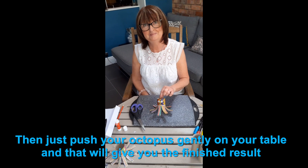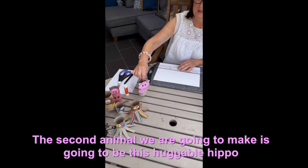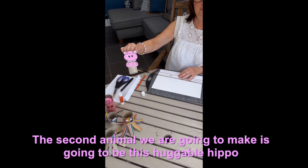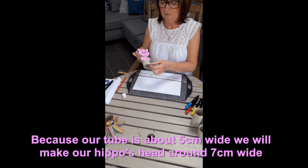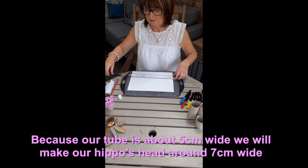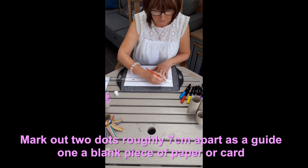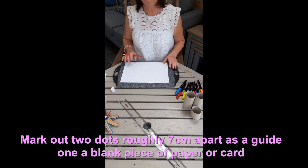Happy crafting! Continuing on from our last craft, which was the octopus, we're now going to make a hippo. Most tubes are roughly five centimetres, so we're going to do the head about seven centimetres — it's just a guide. Do a rough line there; that's your seven centimetres that you're working within.